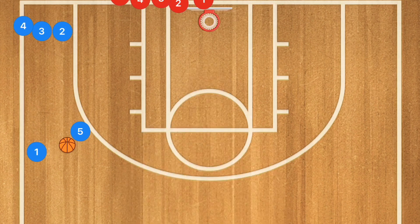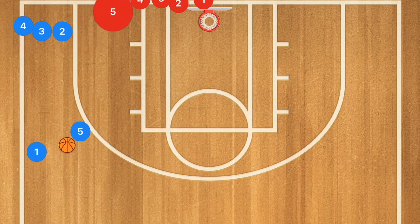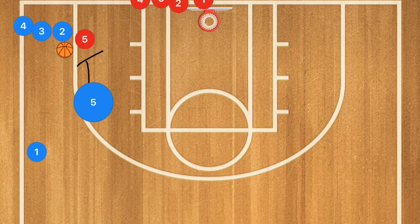Here's a drill I literally ran this morning with the two teams I coach. We'll have an offensive line here, an offensive line here, and a defensive line here. When the coach says go, the first player passes to player two. Player five red tries to pick off or deny that pass, while player five blue sets a screen for player two blue on player five red.